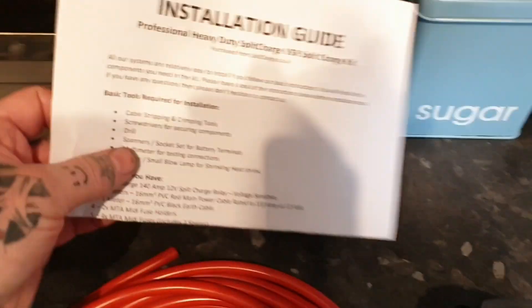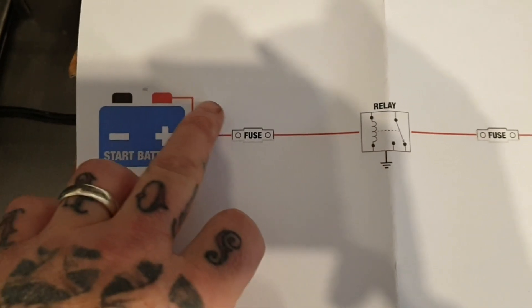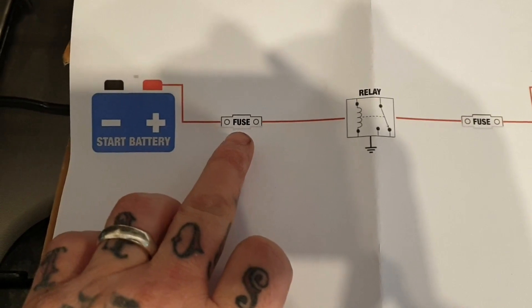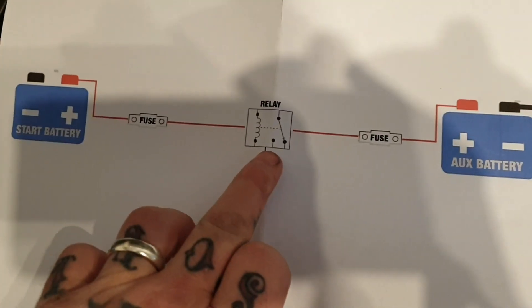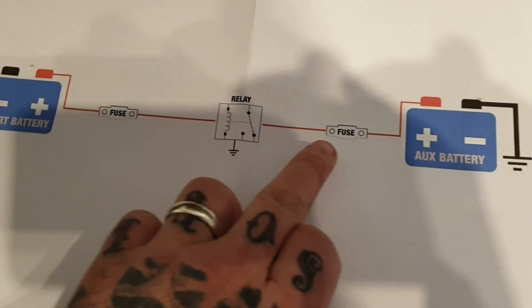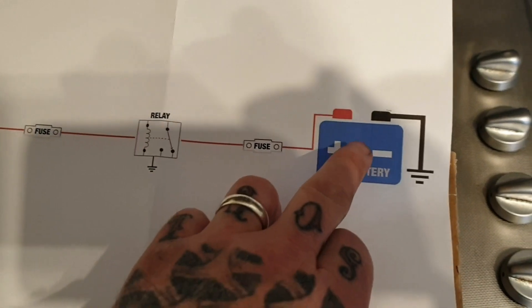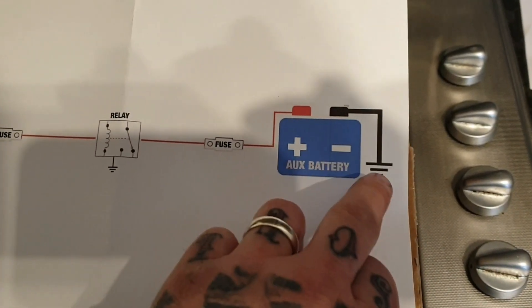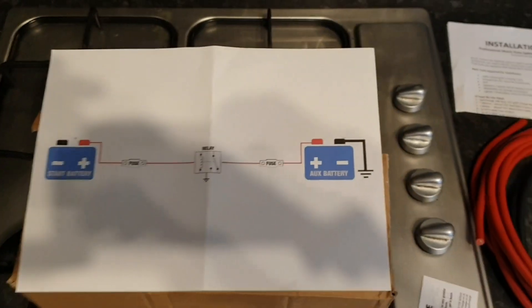It also comes with a fitting guide, but basically it's as simple as: from your main car battery you're going to run a piece of live wire to one of the fuses, then to the brains box. From there you're going to run another inline fuse straight to your auxiliary battery, and then earth off the other battery. So let's start the fit.